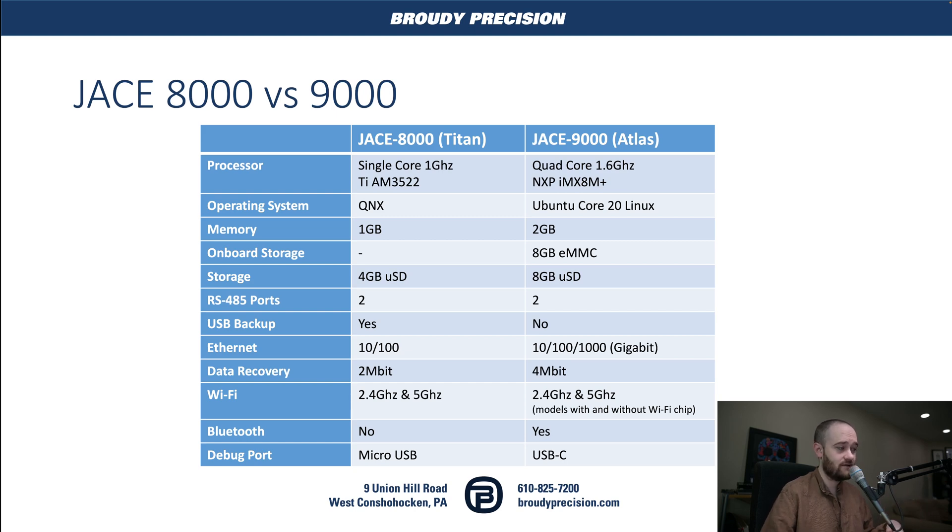Another really big change that you're not really going to notice at all is that the operating system underneath Niagara is no longer using QNX. It's using Ubuntu Core 20, which is Linux, which allows for some potential really cool things in the future, depending on what Tridium decides to do.